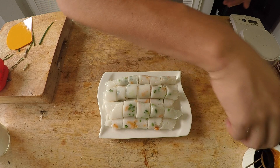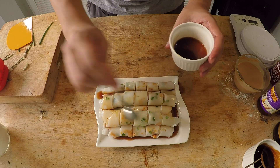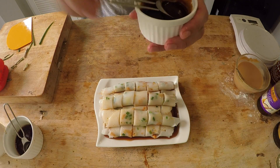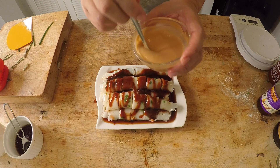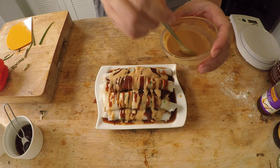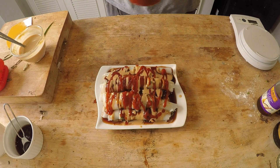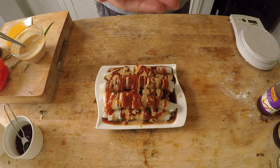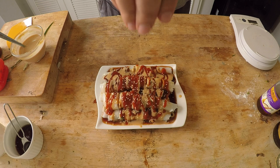Now for the sauces — I'll start with the soy sauce. There are only six rice rolls here, but I made about a dozen and already ate half. Go in with the soy sauce, then the hoisin sauce, then the peanut butter. I also have some sriracha handy and some sesame seeds. Check that out — this is like Hong Kong on a plate for me.